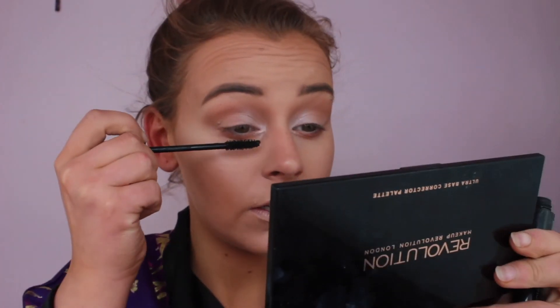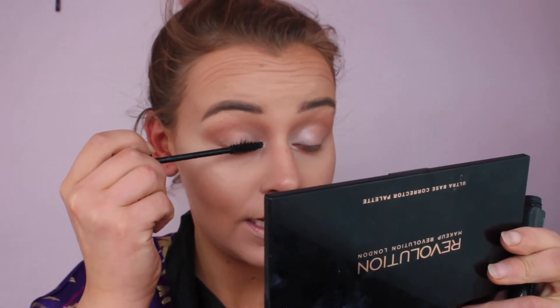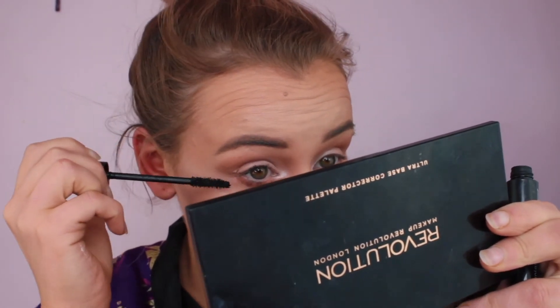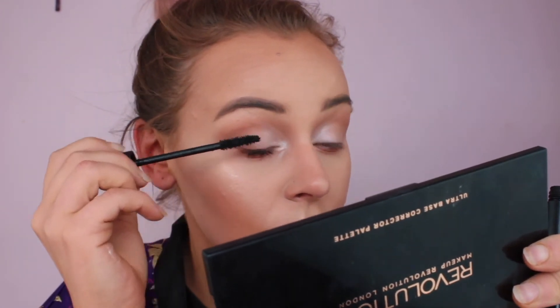For mascara I'm going to use Younique — it's like a network marketing company and my sister recently joined. I love these mascaras. I'm wearing lashes so I'll just put on one layer, but with these mascaras if you do a few layers they're amazing — I'll show you now just with one layer how good it is. Before I do my lips I'm going to apply my lashes off camera.